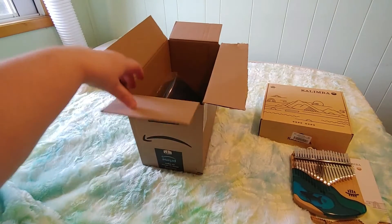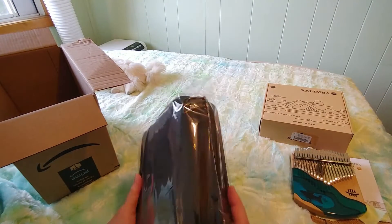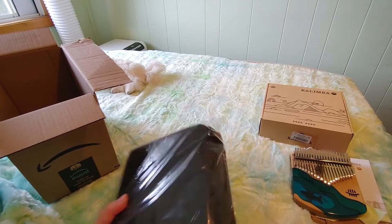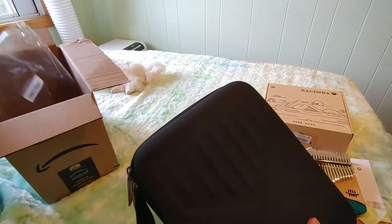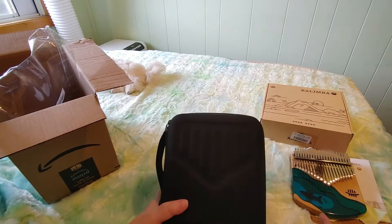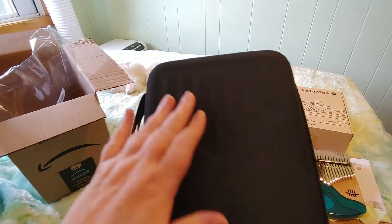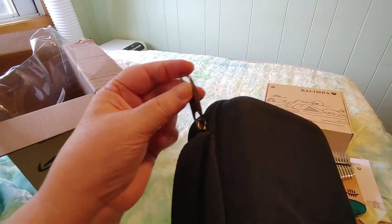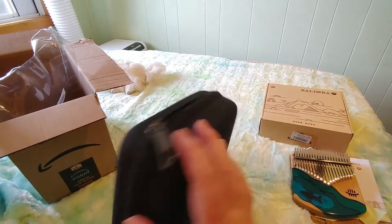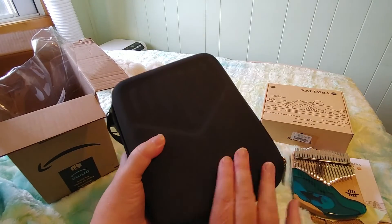The second half of the unboxing is right here and it will be very quick. I ordered a case for it because this didn't come with a case — it just came with a bag. Usually they come with a case but the Hluru does not, unfortunately. So I bought a separate case from Amazon, and I'm hoping it will fit. I bought one that's supposed to fit a 21-key kalimba, which this is. You can see it's got the imprint of a kalimba on it, a nice carrying strap, and a very hefty double zipper with a nice solid protective case with fabric on it.